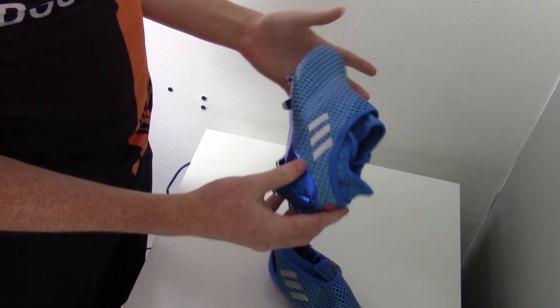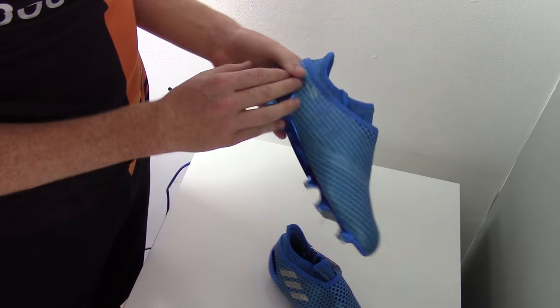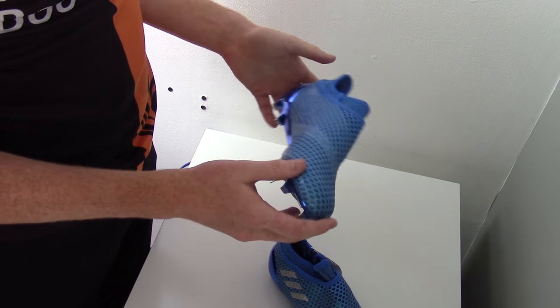Kids nowadays are getting higher model boots and these boots are definitely going to be a solid option, especially with lots of people seeing Lionel Messi as a desired player.